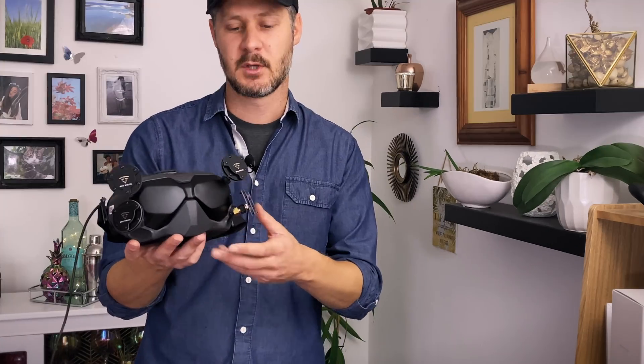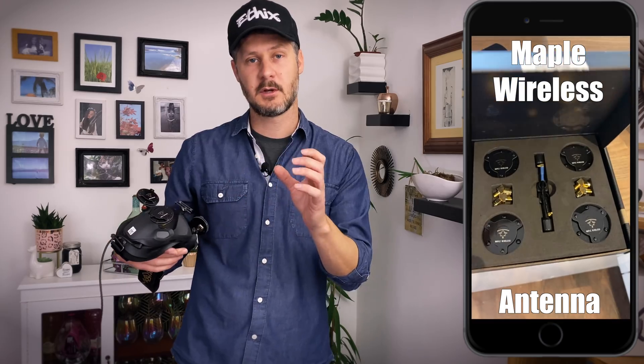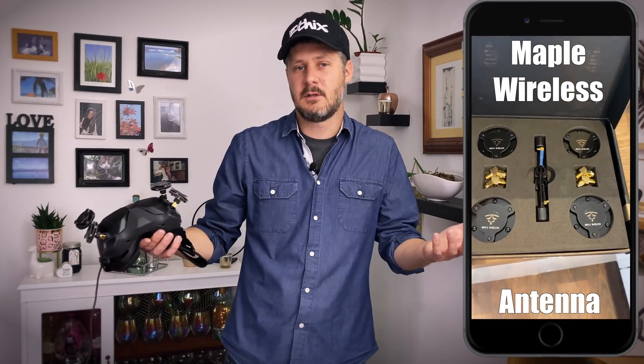One of the big talked-about upgrades that everybody wants to know about is the antenna. Should you put something aftermarket on it? Should you run the stock antenna? Maybe try the Axie antenna or the stubby TrueRC antennas? Do you get better performance? Is it worth doing? Are they expensive? I wanted to know the answers, so I went out into the field and did some testing with these antennas. I'm going to cut to that footage now and come back at the end to discuss more.